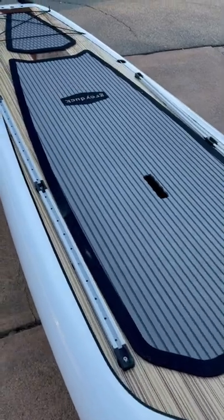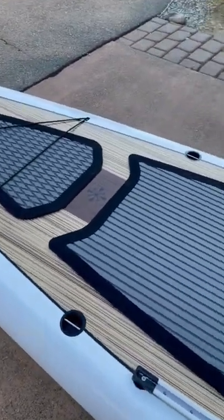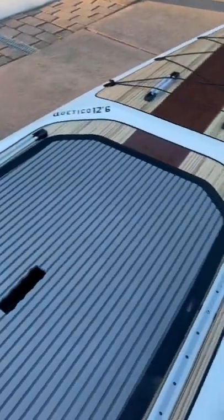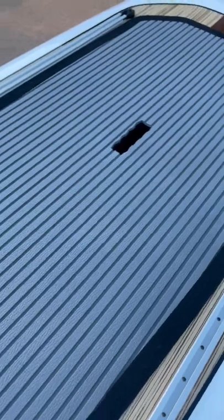I'm going to be taking this thing out, testing it out, and giving you guys some feedback. So far, my first impressions are just super impressed with the overall build quality, the touches of all the tracks. The deck mat is really, really nice.